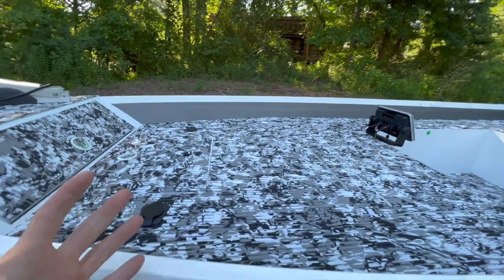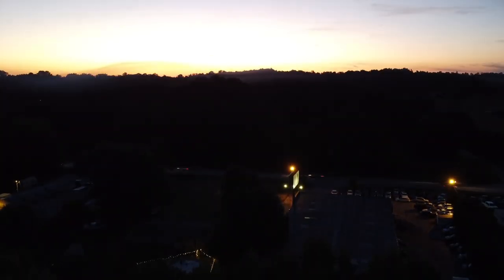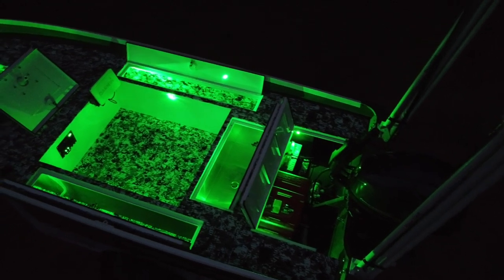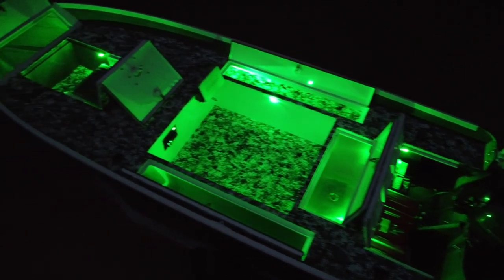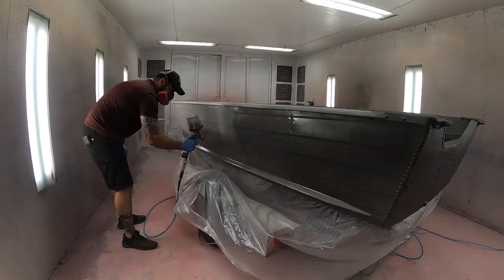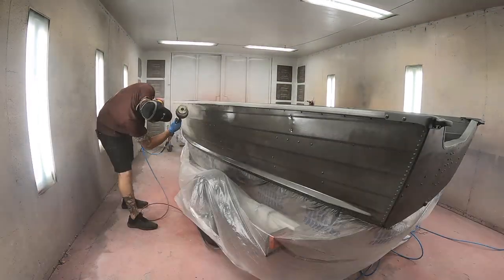You have a complete front deck to fish from. Let me know what you guys think about this jump seat — do you think we did it justice putting it up front? Do you think it's stupid, or should it have been in the back? I'd love to know your opinions. Thank you for all the support on the channel lately. Check out the other channel, TB Nation Outdoors, for a full and complete walkthrough on this build. I greatly appreciate you guys watching — subscribe, leave a comment, leave a like, and I'll see you in the next video.